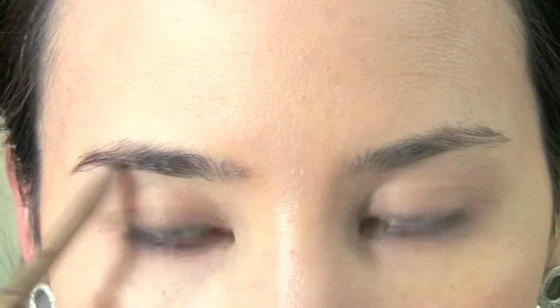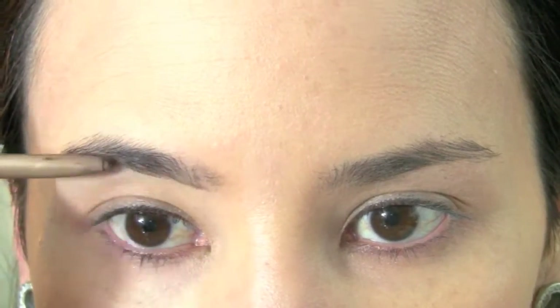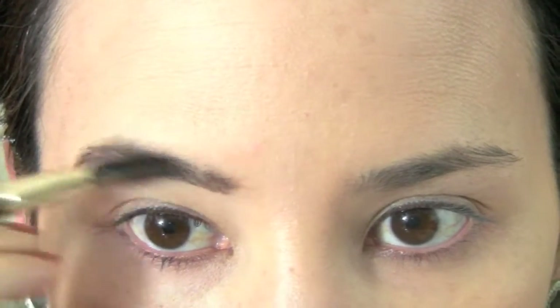And next onto the brows. I really want to have a nice structured look for the brows today, so I'm using a pencil, but you can use a powder if you want.